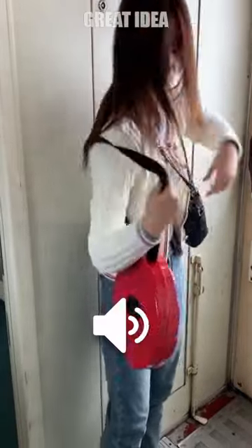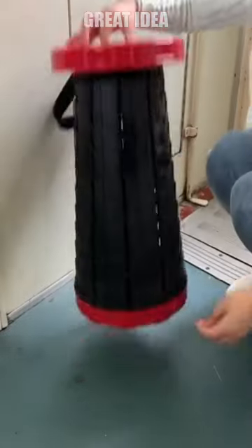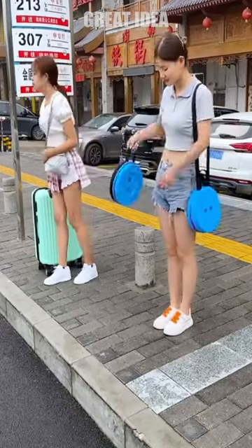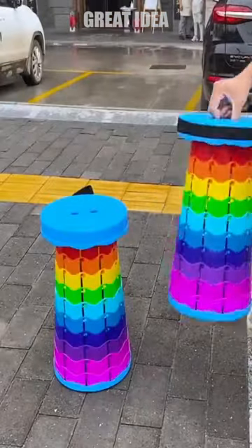This folding stool is made of durable plastic that can withstand all types of weather. Its unique locking clasp system allows for quick and easy opening and closing in just seconds. The stool is lightweight and comes with a bag for easy carrying, making it perfect for use in the garden or as a rest area while fishing.